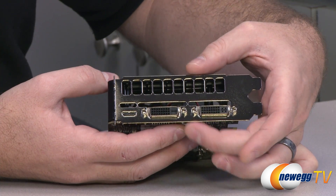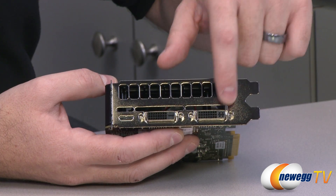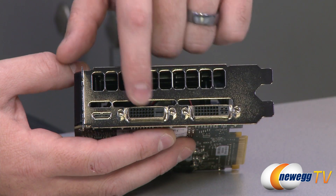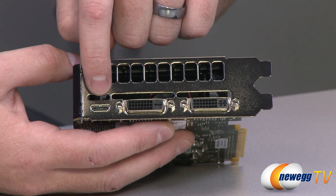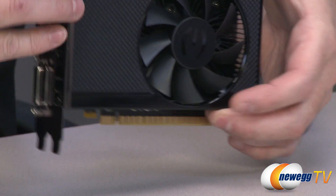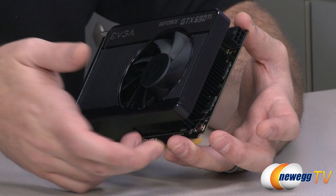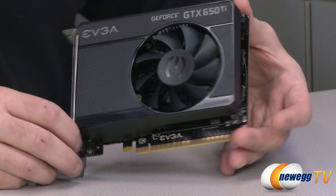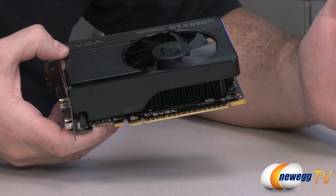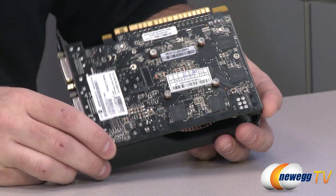It's a double-slot PCI Express card. Here are your video outputs: you have two DVI dual-link connectors — this one has analog connectors so use it with the DVI-to-VGA adapter, while the other is digital only. You also have a mini HDMI connector, so you can power up to three displays from this single video card, setting you up for NVIDIA Surround and multi-display gaming. The PCI Express connector is Gen 3 but uses the same physical connector as any Gen 2 card, giving you more bandwidth when connected to a Gen 3 motherboard.